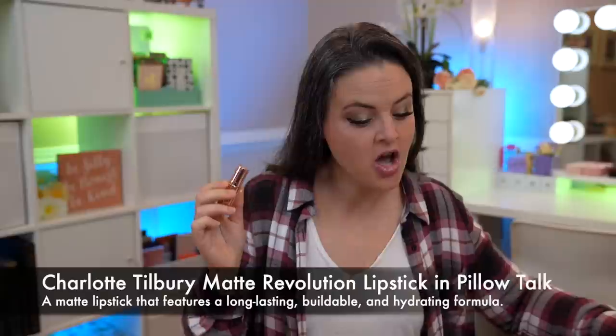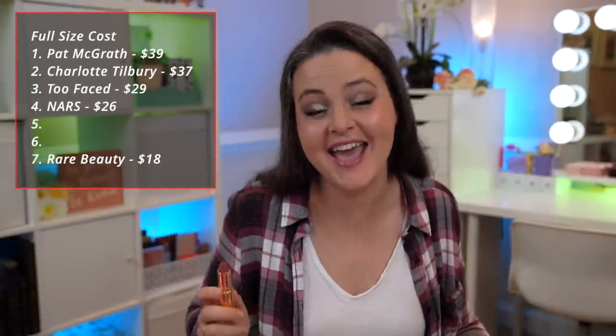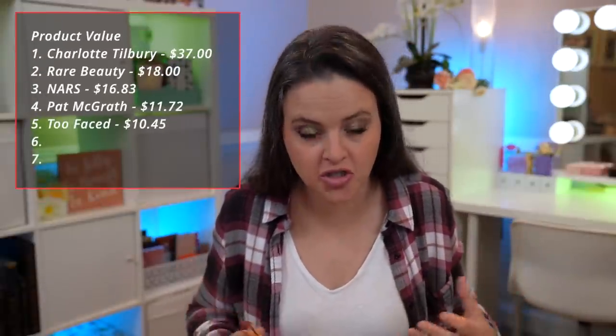Now let us go on to the second full-size product. This is the Charlotte Tilbury Matte Revolution Lipstick in Pillow Talk, which is a nude pink. The price of the full size is $37, which makes it a whopping $308 per ounce — so that's going to add significantly to the value. The base of this is neopentyl glycol dicaprylate, which is a mineral oil substitute. I think brands use this because some people are freaked out by clean beauty myths about mineral oil, so they replace it with a more expensive ingredient. It also helps with the matte finish. There's also dimethicone, which is nice in a lip product because it can help fill fine lines, and also silica, which helps with the slip of the product and the matte finish.